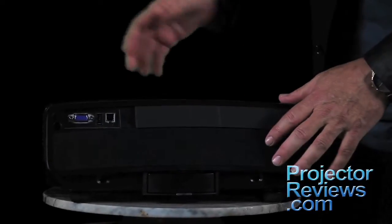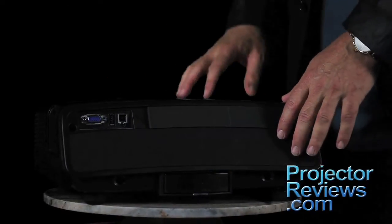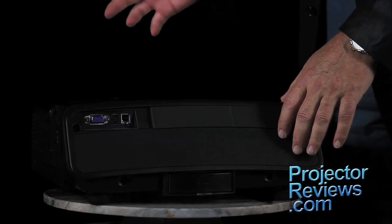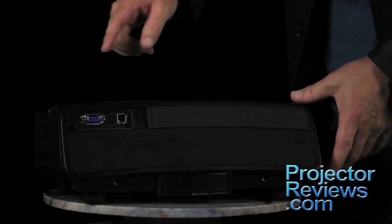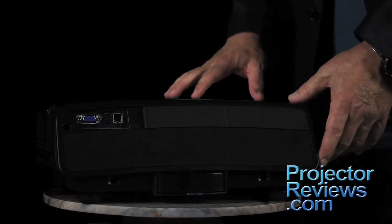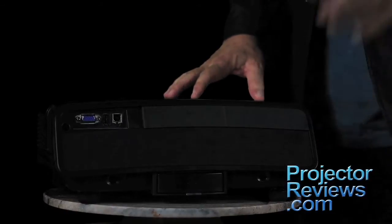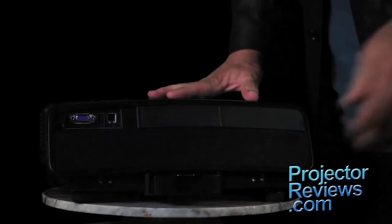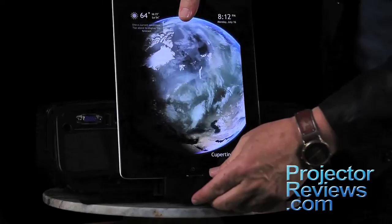Extremely cool is that it actually has a fold-away handle. Additional inputs on the back include a standard analog computer input and a pair of USB inputs, perfect for your Android tablets, smartphones, etc. There are those two 10-watt speakers, which will fill a respectable-sized room with loud volume. But the really cool feature on the back is the spring-loaded iPod connector, which also handles iPhones and iPads.